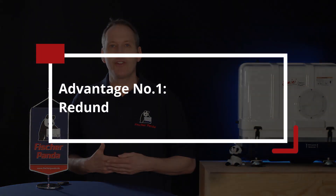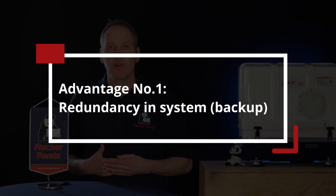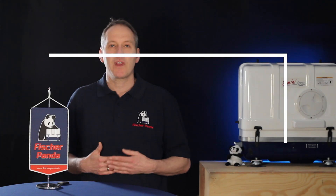The first main advantage of operating two generators on board your yacht in parallel is that you have a backup system — the redundancy of being able to use one generator if the other is not able to operate for any reason.